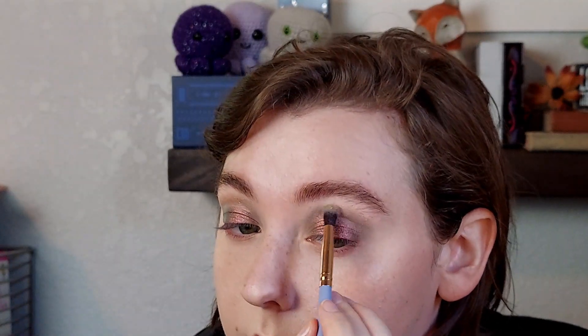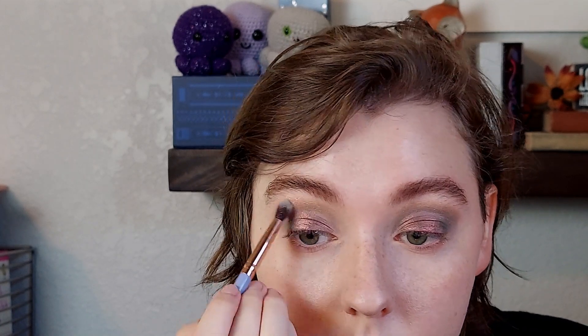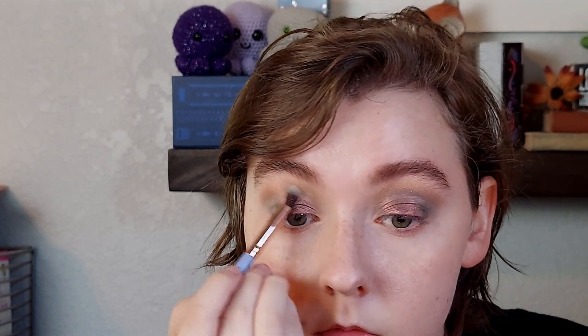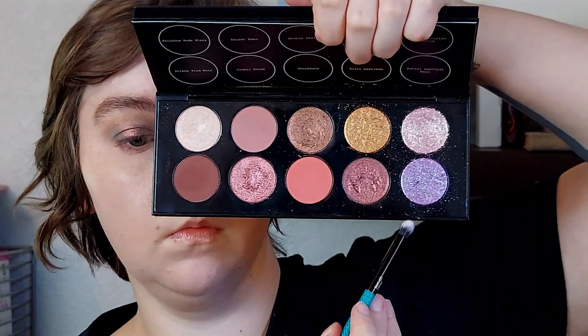On that same smaller crease brush, I just wiped it off really good on a towel and took the shade Bronze Solaris 005, using that as an additional blending shade through my crease. This is a bit of a flakier special shade — it's not as flaky as the other two special shades in this palette, but it does still have some fallout. It is best used wet, but for this application I wanted it to be very sheer, just kind of a wash of color, so I used it dry. Surprisingly I didn't get that much fallout from it, even though I used it dry.